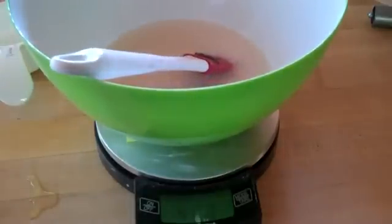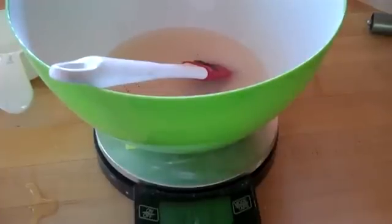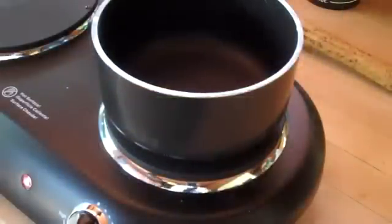Dissolve your powder in your water. The powder is 65% KNO3 and 35% powdered sugar. After you have mixed the KNO3 mix into the water, you're ready for the next step.